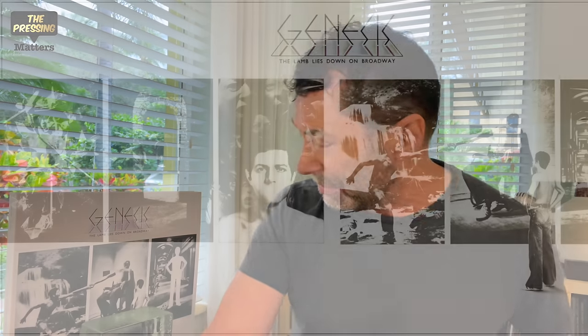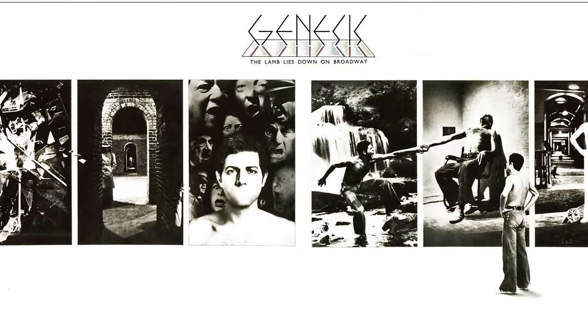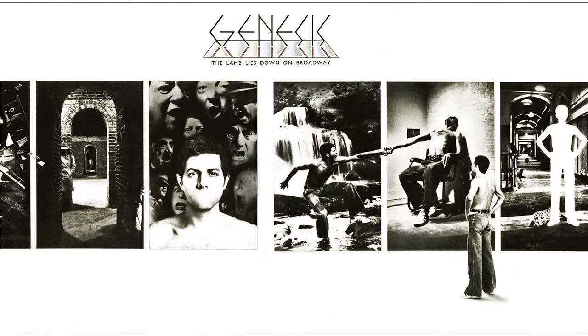The Lamb Lies Down on Broadway was released in 1974. I wasn't there contemporaneously — I came to Genesis a little bit later than this. It must have been quite a shock to see this in the racks because the previous three albums had very colorful paintings for their artwork, and here we have a very surrealistic series of photographs in black and white. The logo had changed and this was a concept album for the first time. It signaled a change for Genesis for sure.